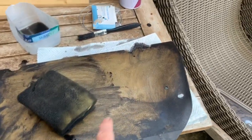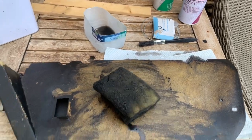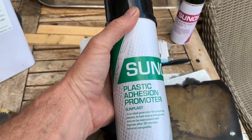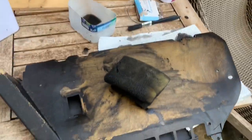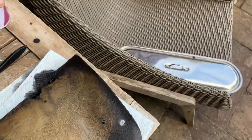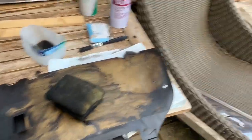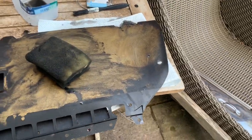We're going to show you how to do the job properly, but first we're going to have to get all the old paint off. Once we've got all the old paint off, using some thinners, we're going to coat it with a plastic adhesion promoter, then prime it, and then apply a special plastic paint to match the dashboard. First of all, we're going to get all this paint off — it's quite a messy job.